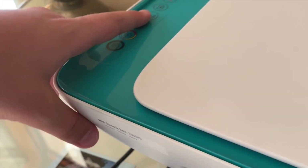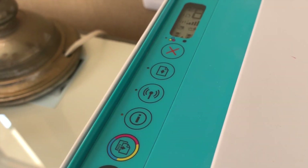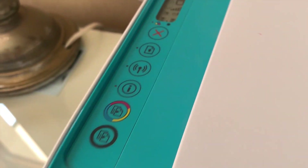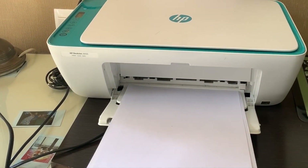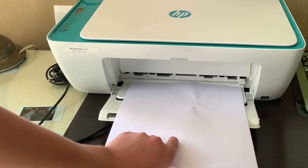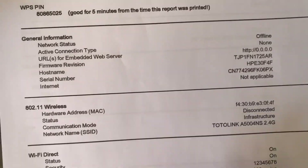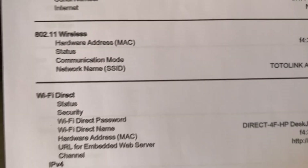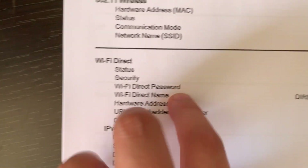Now tap this button once and wait. And here we go - here it is. So here you get the documentation about everything on your printer. And here we go - Wi-Fi Direct password.